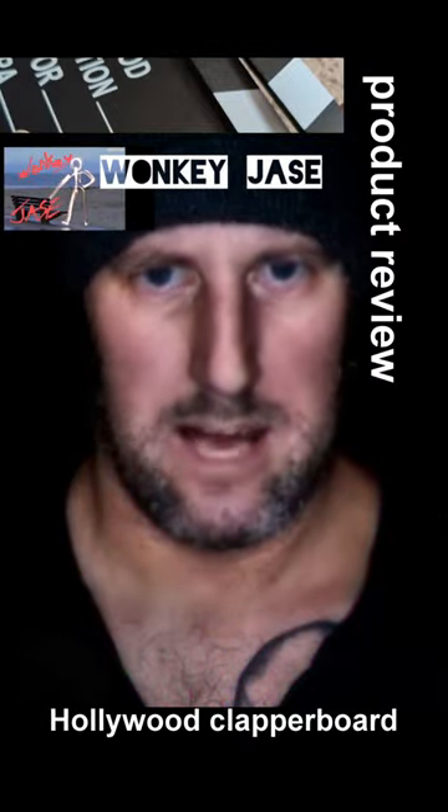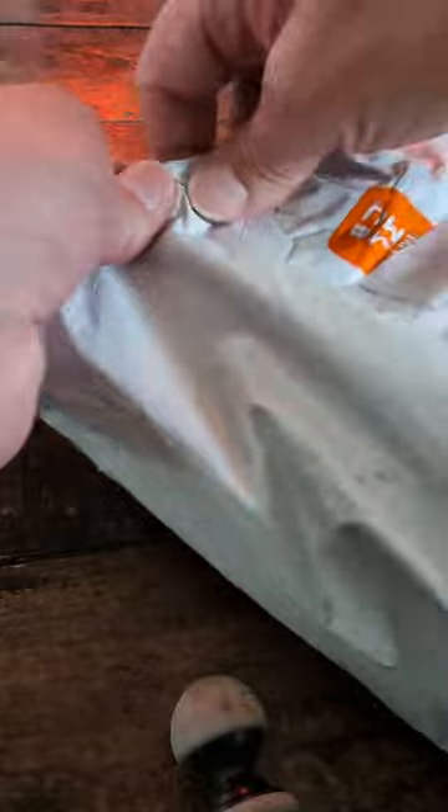Welcome to WockyJs! Let's have another look and see what we've got today.